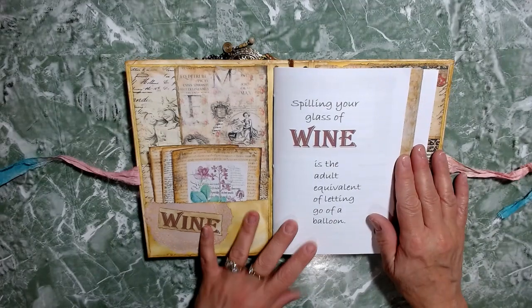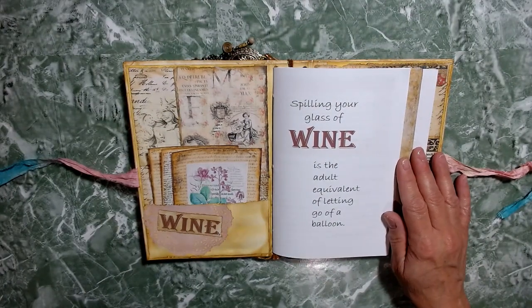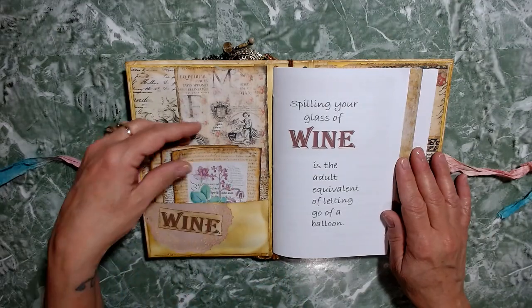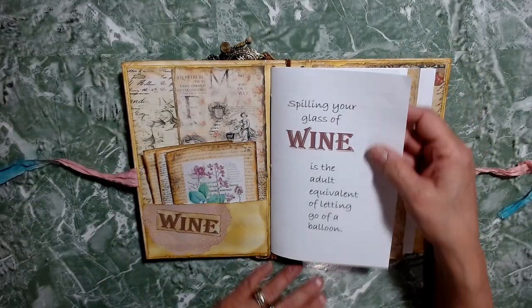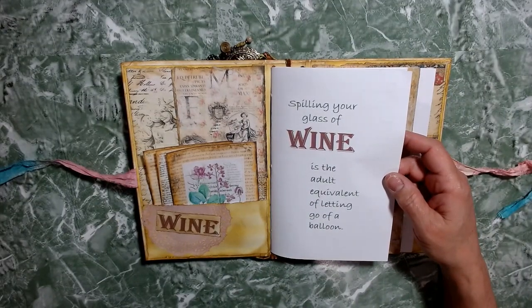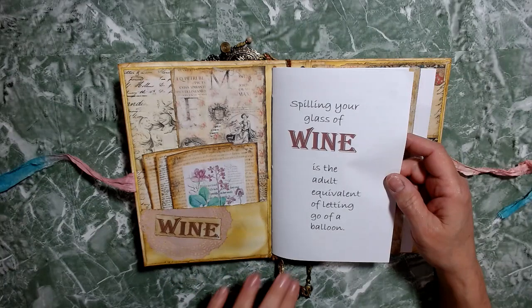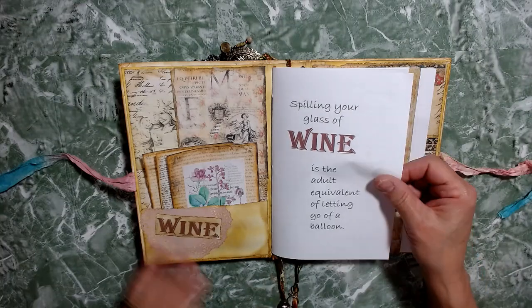As you notice — 'spilling your glass of wine is the adult equivalent of letting go of a balloon' — and I truly believe this. This is from a wine journal; I've created this for her. Eventually I will have these in my Etsy shop, which is not opened yet, but if you see this and you're interested in one, just give me a comment and we can talk.